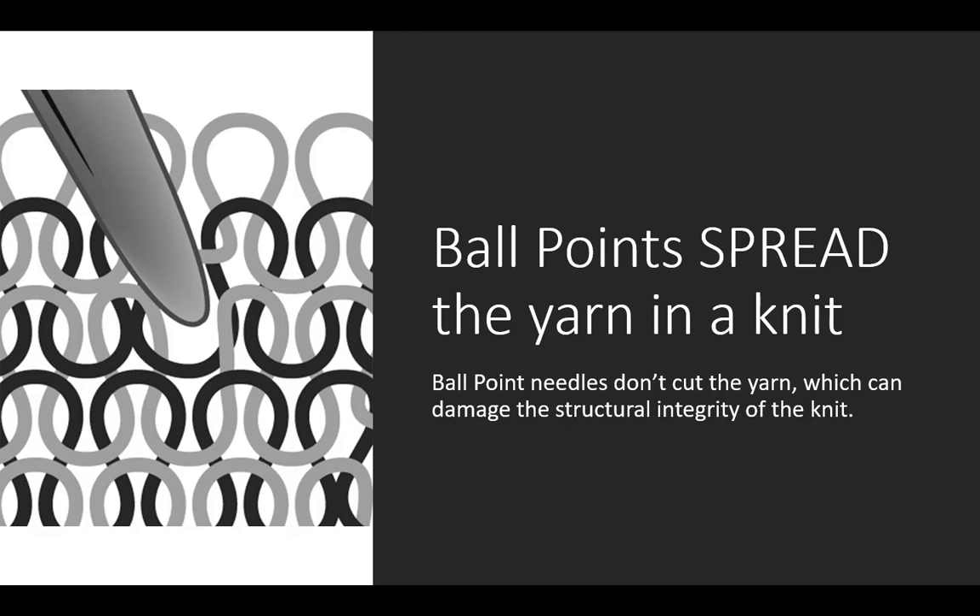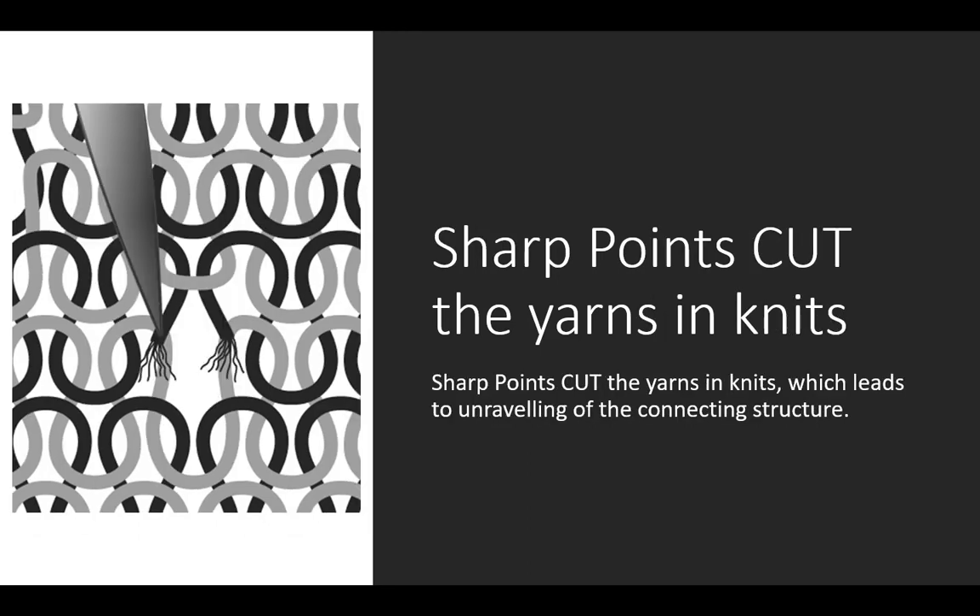Ball points are intended to spread the yarn in a knit — they don't cut the yarn, which could damage the structural integrity. Sharp points can cut the knit yarn, which leads to unraveling of the connecting structure.